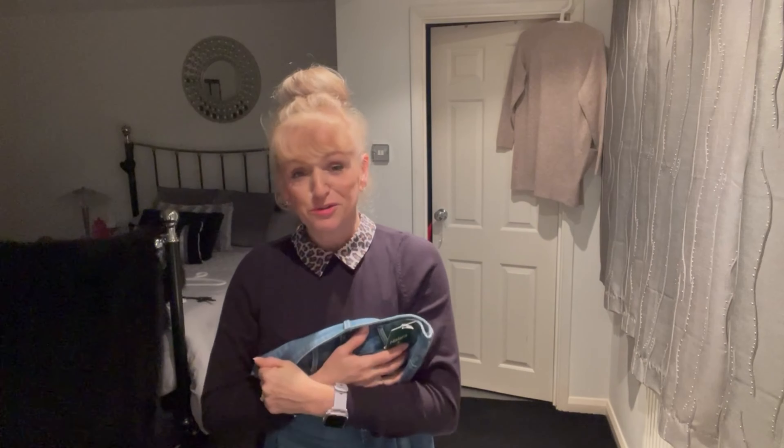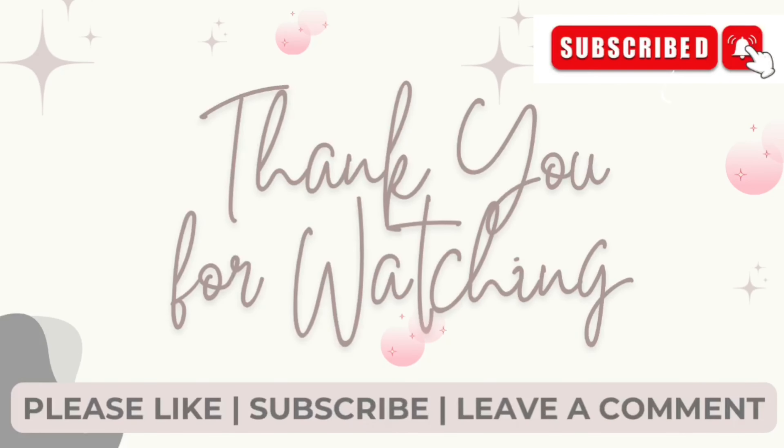Thank you again to Halara for working with me. As I said at the beginning, I'll put all the details in the description box below along with our discount code and all the product links. Thank you very much for watching — I do hope you've enjoyed it! Please give me a big thumbs up if you have, subscribe if you're not already, and I'll see you on my next video. Thanks for watching, bye for now!